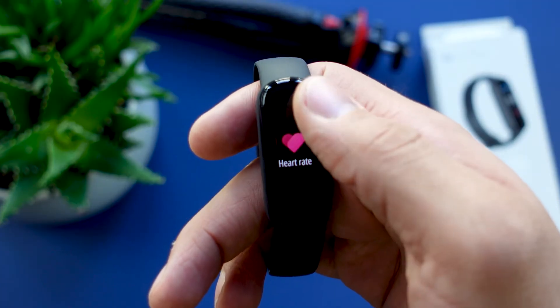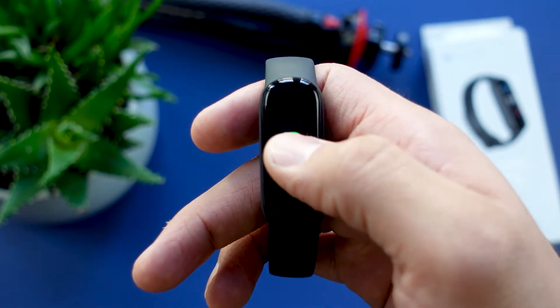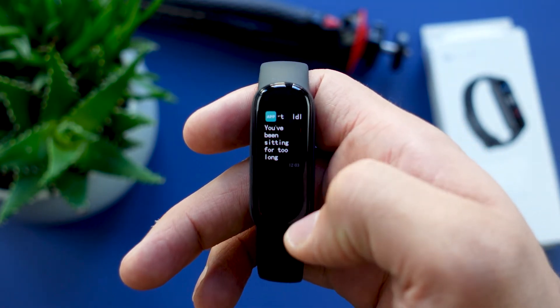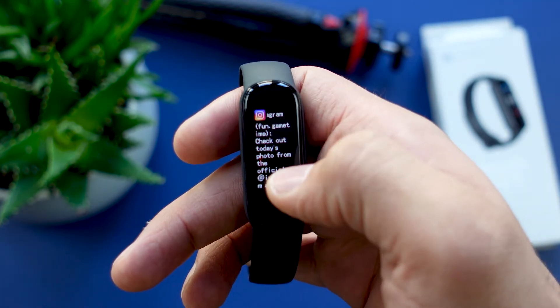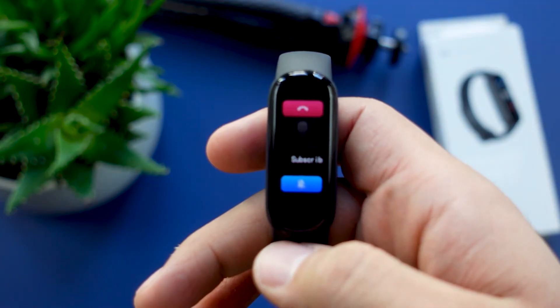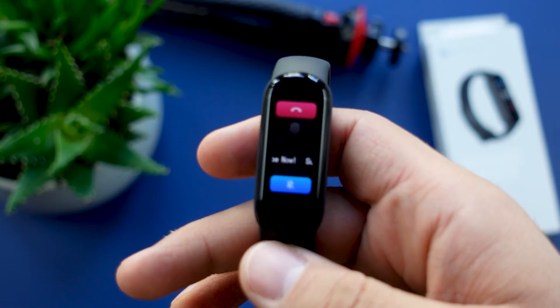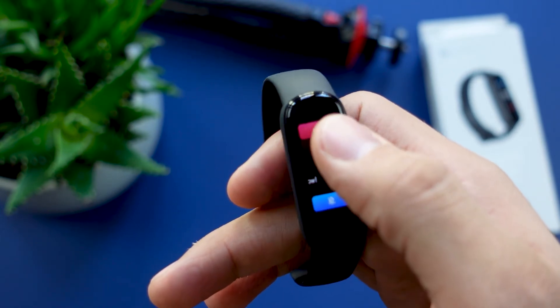On the Amazfit Band 5 you can receive notifications from apps like WhatsApp, Snapchat, Instagram, and many more — basically every app you have on your smartphone, though you cannot quick-reply to them. You get call notifications as well, but like with every fitness tracker it's just a vibrating reminder that your smartphone is ringing. The only things you can do are silence the call or reject it.